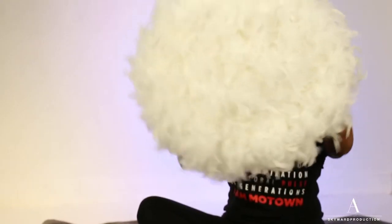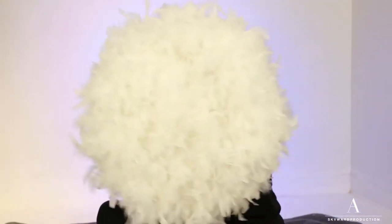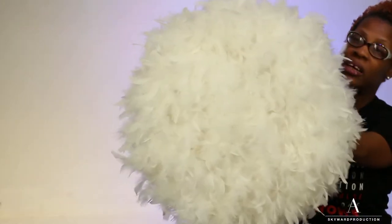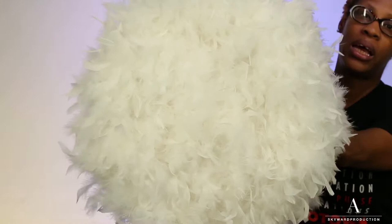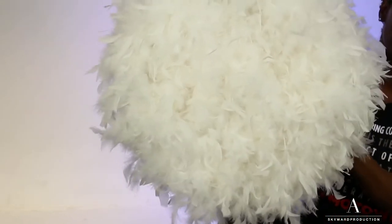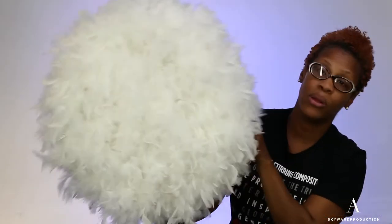I don't want to call them juju hats because that's not what they are — it's a copycat version. But basically this is the end result and you just hang these on your wall. Is this not the prettiest thing ever? The cool thing is you can use it in any room in your home, or if you're hosting an event and want to decorate a space. I can see this at a wedding. These are absolutely gorgeous.